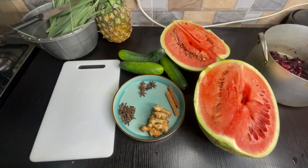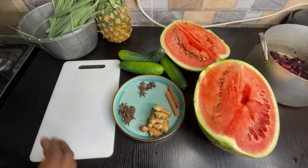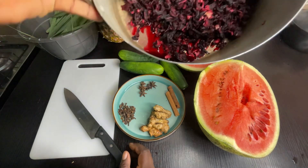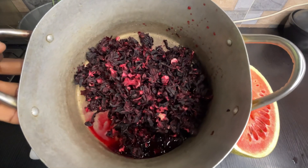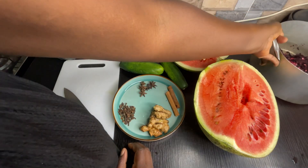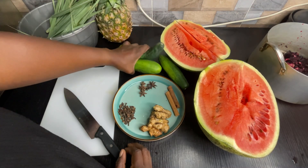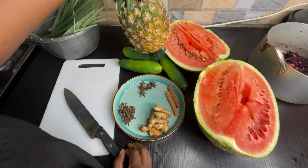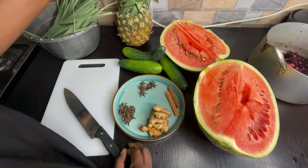Hello, welcome back to another video. Today we'll be making this very delicious zubo drink as the weather is so hot. Here I have my washed zubo leaves — you really want to wash that because you know how it is in the market. I'll be using cucumbers, watermelon, pineapples, and I'll also be